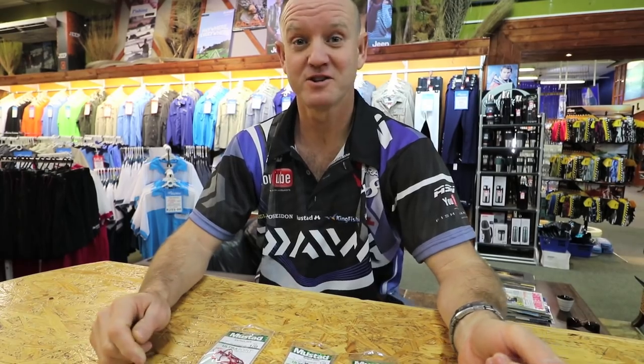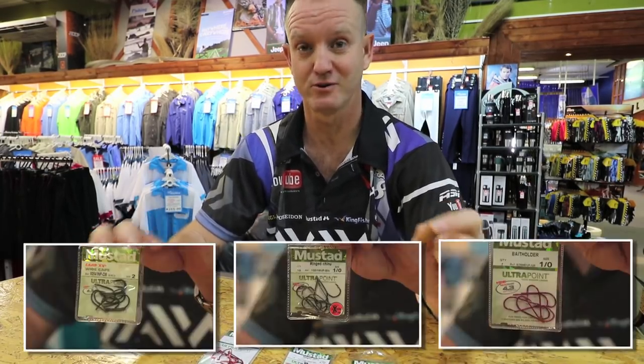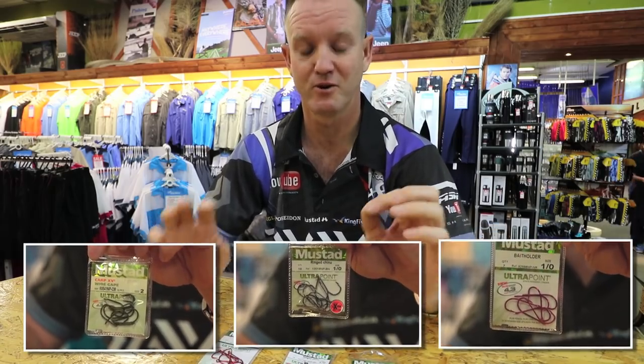We're in the middle of bronze bream season at the moment. I'm going to run through three separate hooks which are ideal for bronze bream.